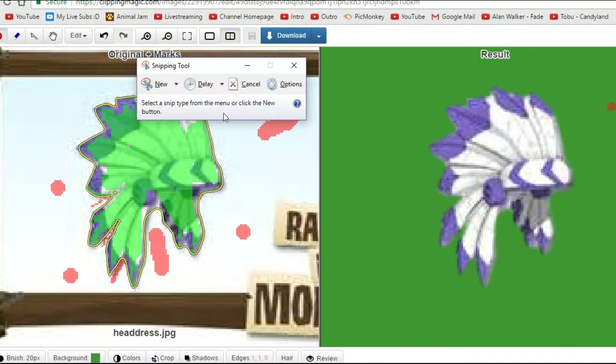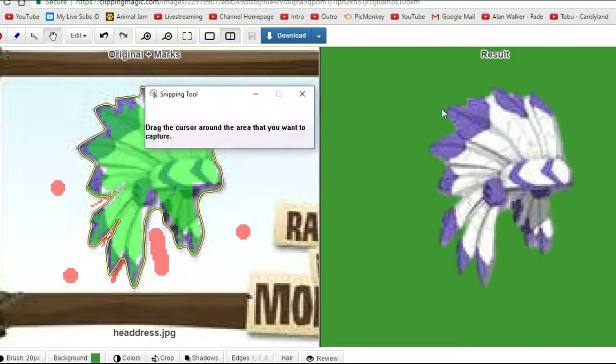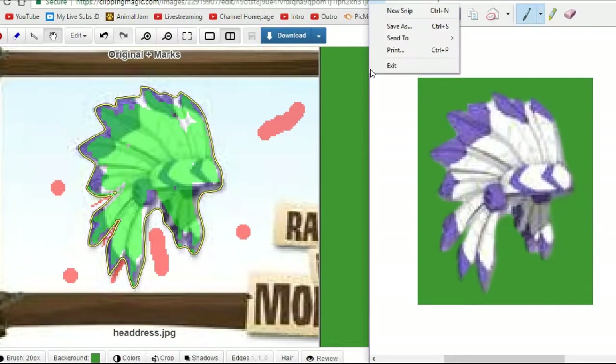Once you've done that, you're going to want to get out your Snipping Tool. Every computer has it. If you have a Windows computer, go to Start and find it. Or if you have a Mac, go to Search or something like that. I don't have a Mac, so I don't really know how that works, but you want to just do that and then save it.